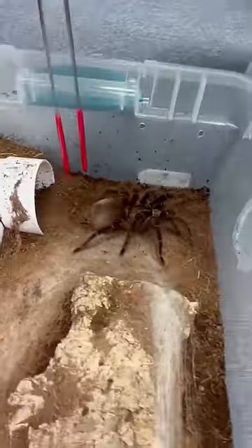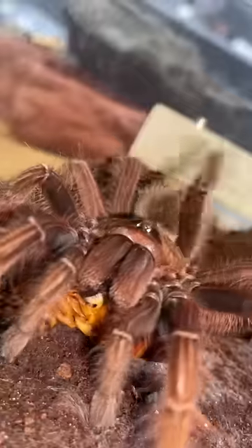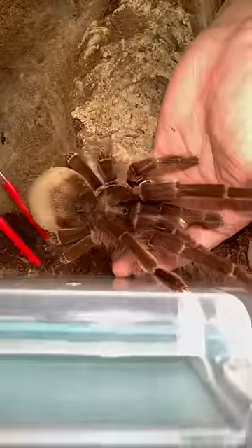I'm trying to get a feel for the tarantula's temperament by gently tapping her with the tongs. Since she's not in a defensive posture or trying to kick any urticating hairs at me, it's safe for me to put my hand down. Then using the tongs I will direct the tarantula up my hand.